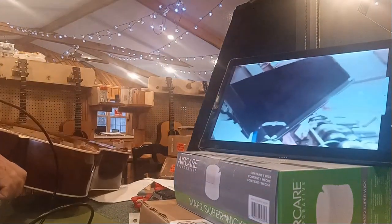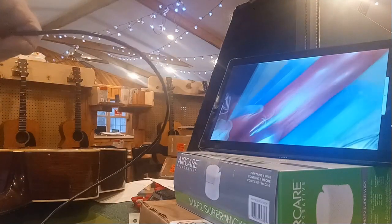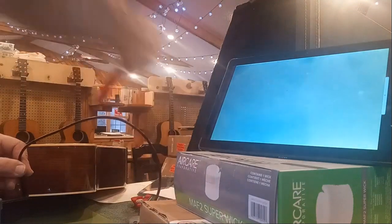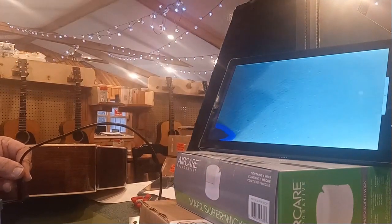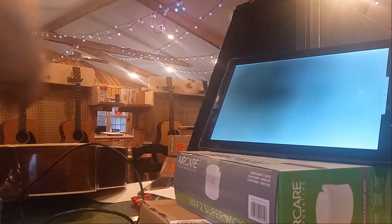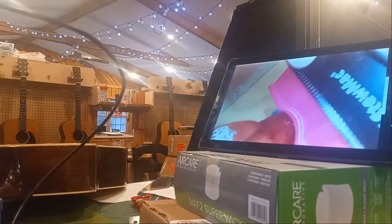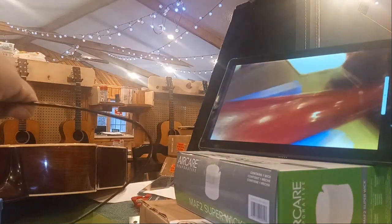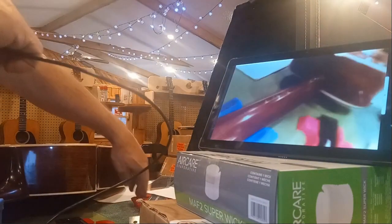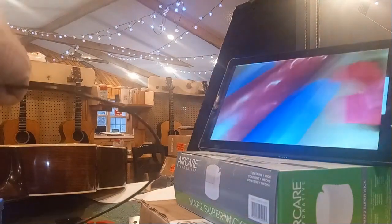I'm going to show you the neck. I've got some neat tools from StewMac — let me show you how this works. You mash it down like this and that gives you your neck contour. That is fret number one, and then fret number seven.